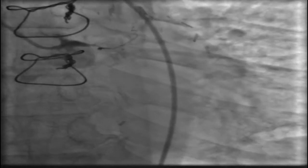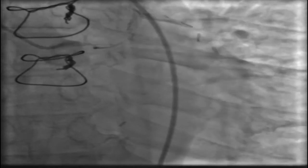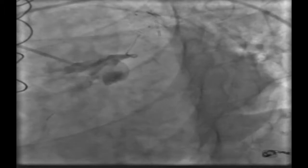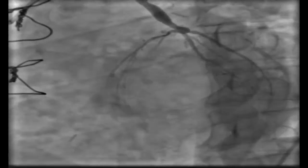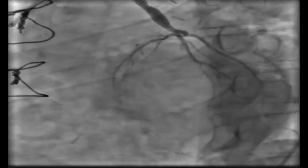His coronary angiography showed total occlusion of the distal left main with no filling of the LAD or LCX. We confirmed this shocking anatomy from the spider view. The first saphenous graft we found was a well-working one, filling the diagonals adequately.